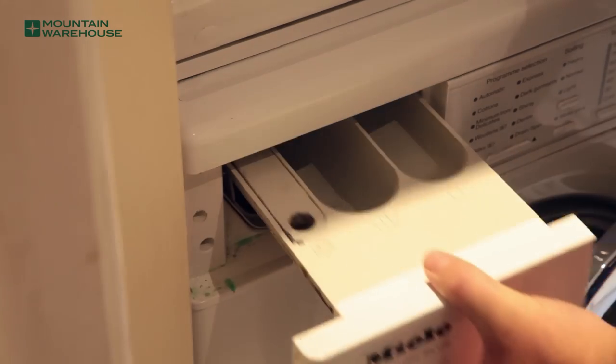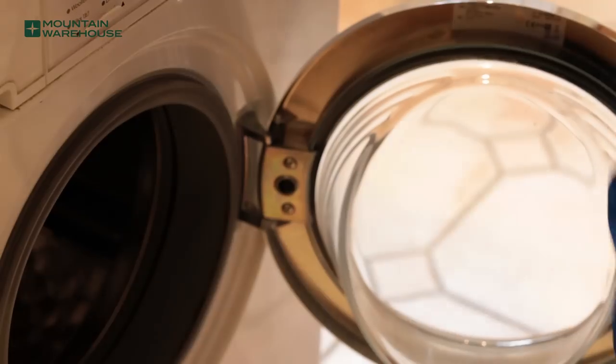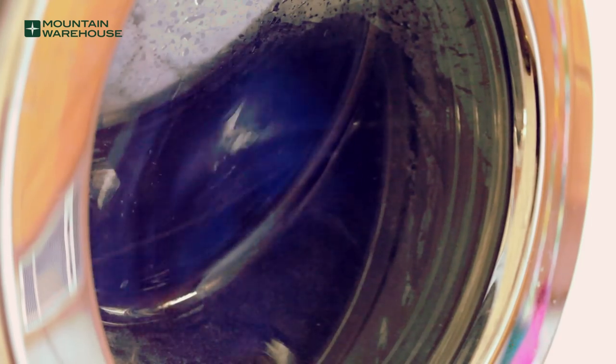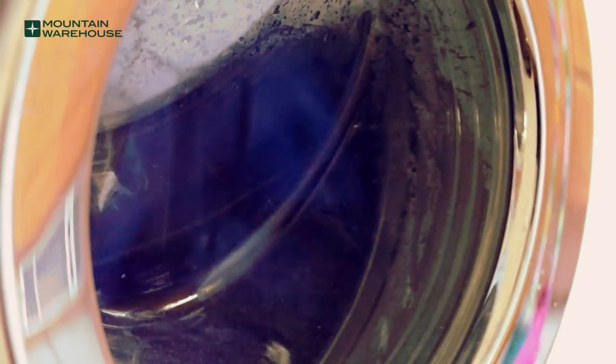Make sure the detergent compartment of your washing machine is clean of any detergent or softener before pouring in the appropriate amount of cleaner. Place your jacket into the drum. Do not wash more than two waterproof garments at the same time. Allow the washing machine to run through the complete wash and rinse cycle, following garment care instructions.